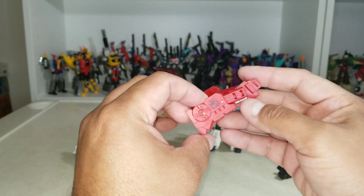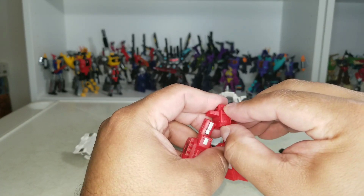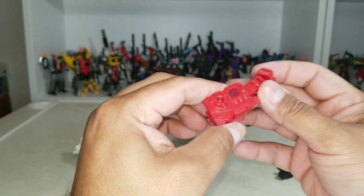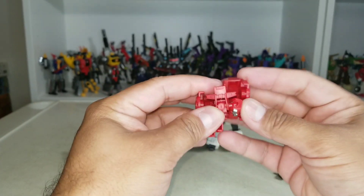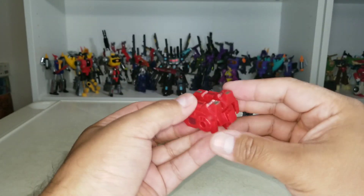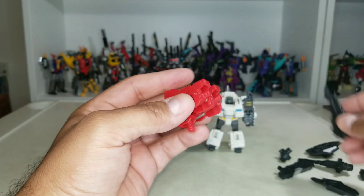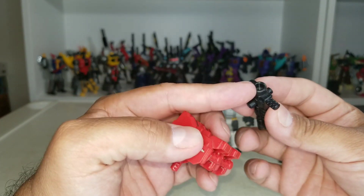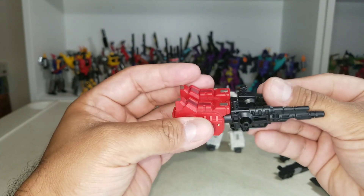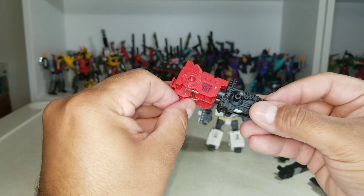For the bottom part, on his crotch he's got this little piece — we'll call it a robot penis — stick it out like so. Then flip his legs all the way around so they form that piece. Grab his guns and tap them in right there and like so. And you've got that configuration going — it's another gun mode.